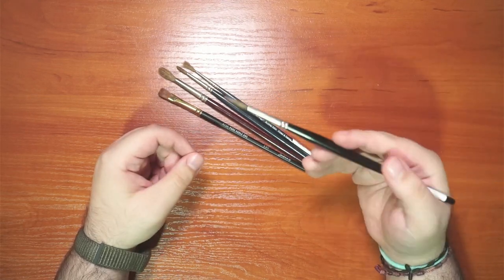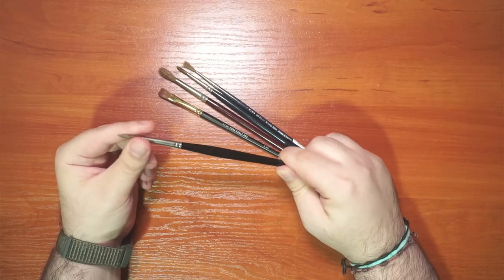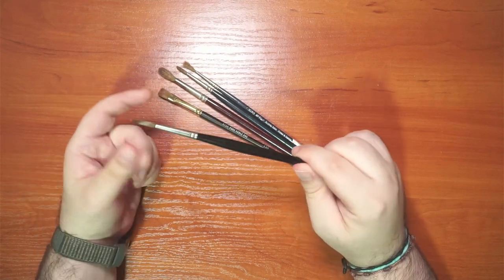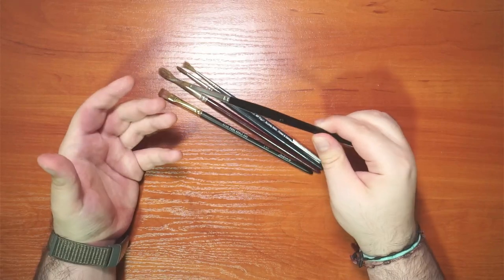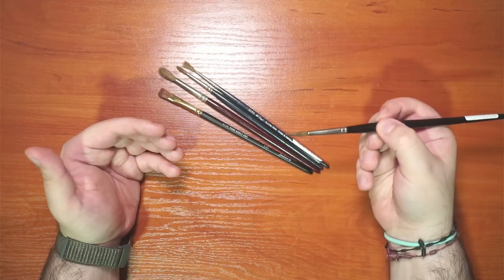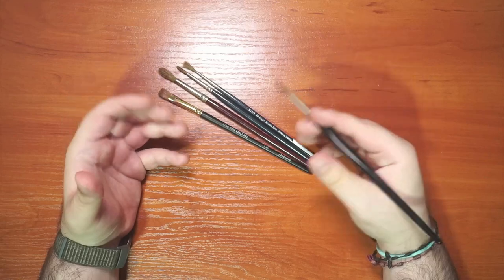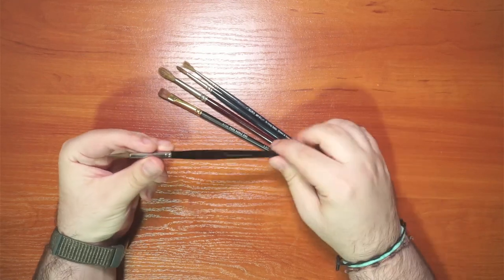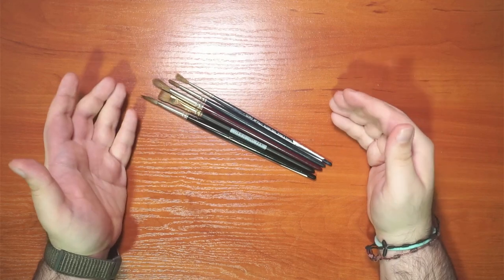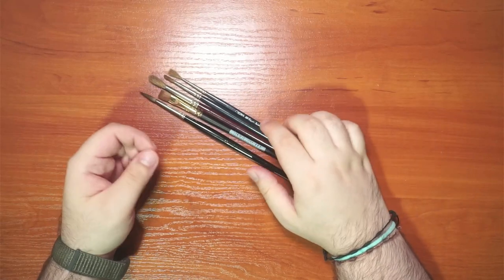The second important characteristic of Kolinsky sable is that it holds a lot of water — as you can see my finger is really wet from just a simple dip. Not only does it hold a lot of water, it also disperses water evenly on the paper, which is very important in watercolor. These characteristics, combined with being sourced from real animals, make this the most expensive brush type in the watercolor world.